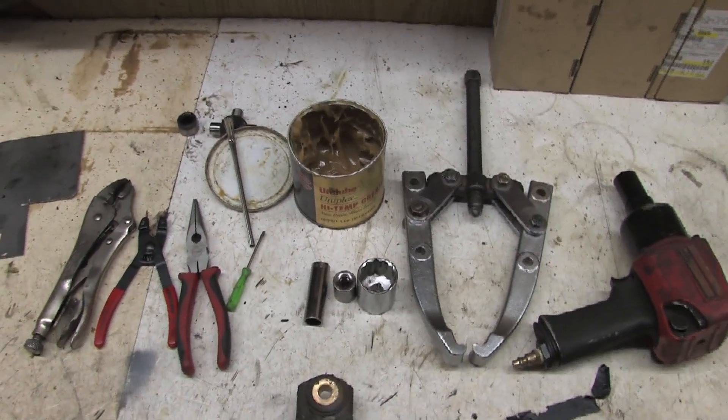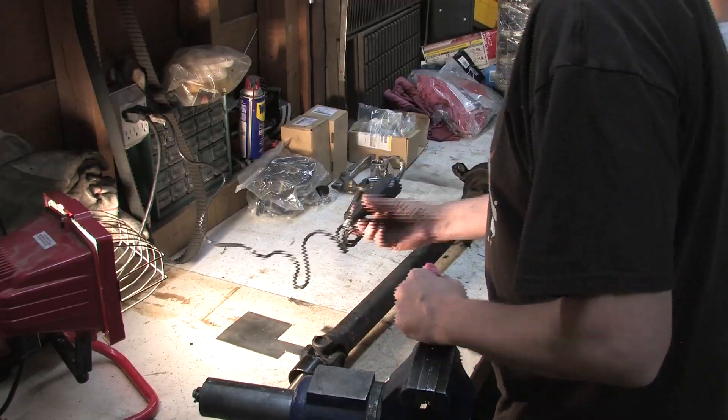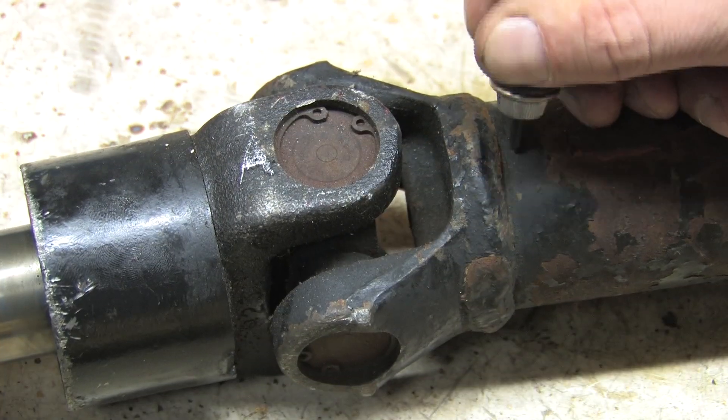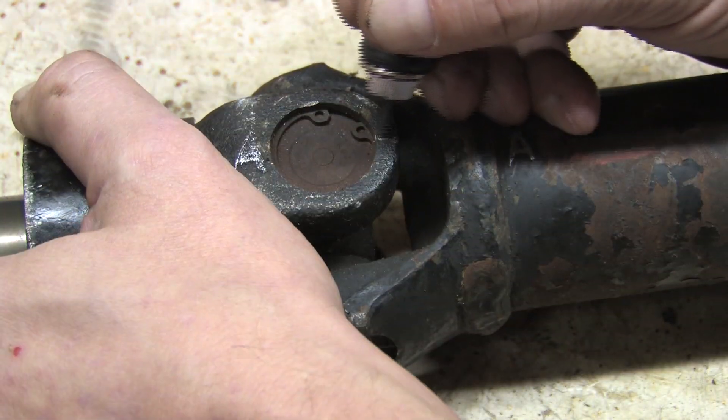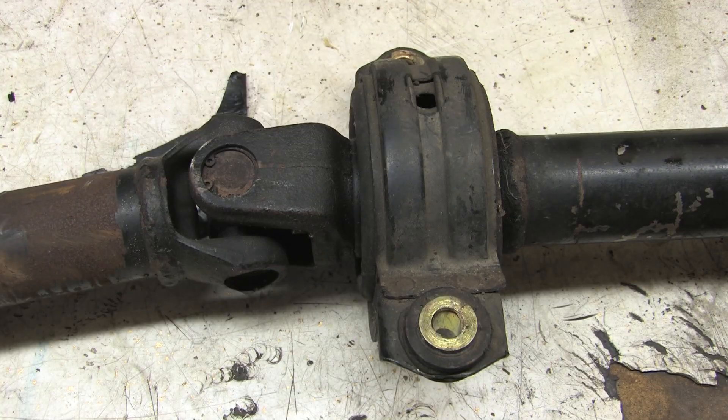Those are the basic tools you need to do a U-joint job. I know it looks like a lot, but when you see it all come together you'll realize it's very simple. You'll want to first start by marking everything. As long as you reassemble everything correctly with good parts in the same order they were balanced in originally, it should be as good as new when you're done. So you'll need to mark it well enough to be able to do that.